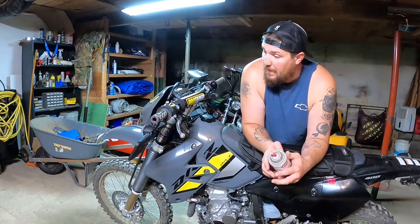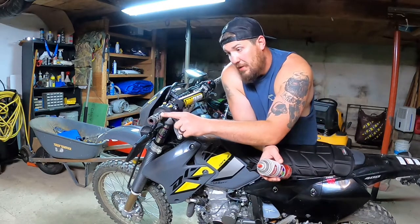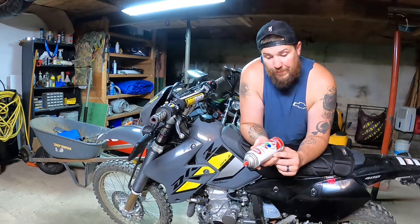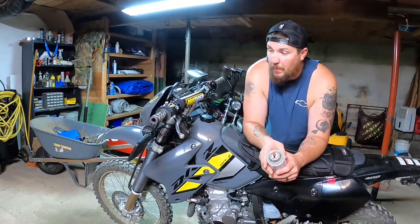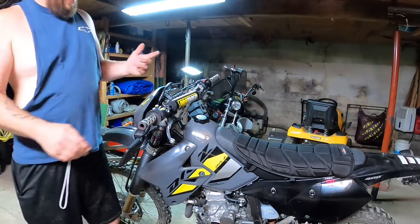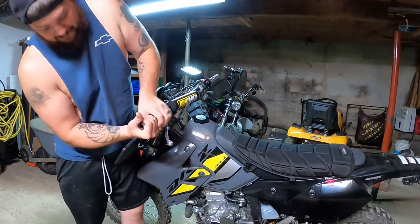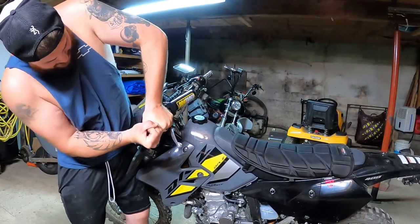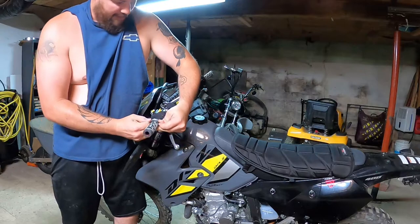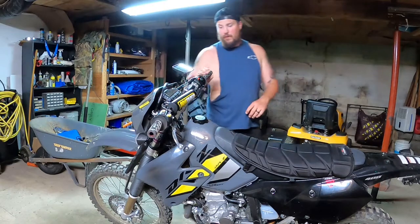I figured before I did that I would let everybody know how the spray paint method works — spraying your grips and then letting the spray paint set up. This is just a set of Krylon red spray paint, something I had laying around. They've had probably close to a week to set up, and even with both hands I can't get them to spin. They're not going anywhere.